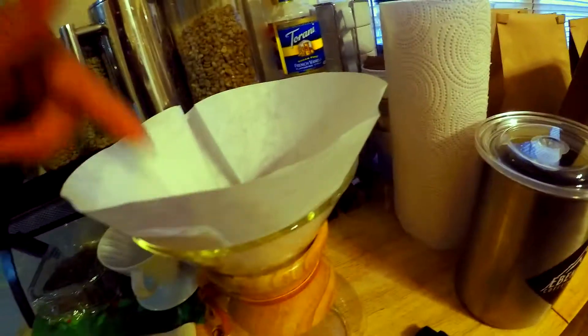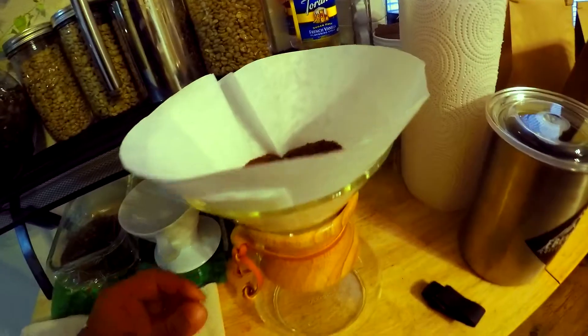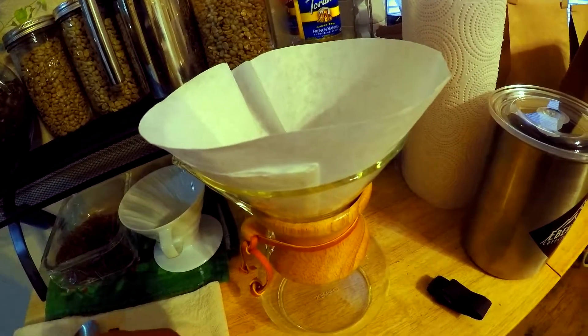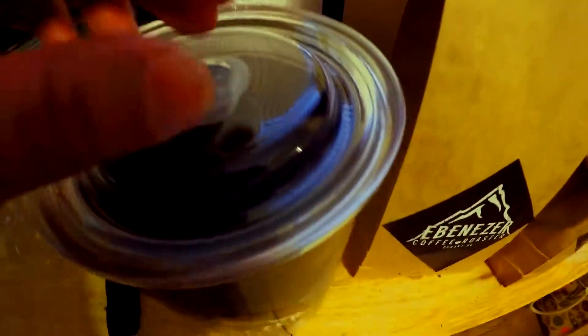This is a completely different flavor than the one I tasted just now. That was a blend of Sumatra and Honduras, but when I roasted in here, this is a dark roast of Sumatra only.